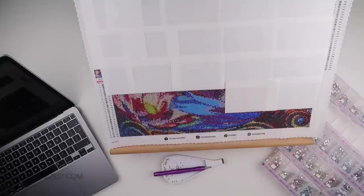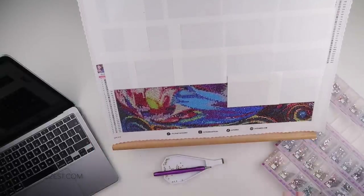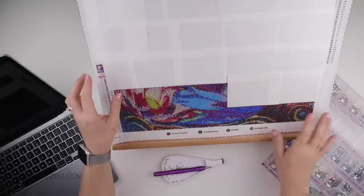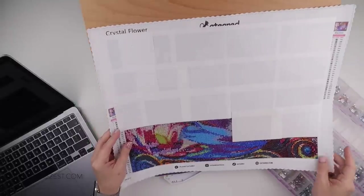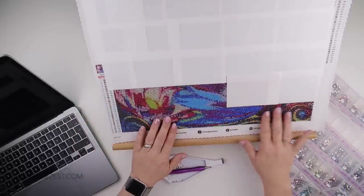Hi and welcome to Add More Zest. My name's Rebecca, also known as 4kidsat147. I'm working on Dynamic Floral, or Crystal Flower as it's called on the canvas itself. This one is from K-Tierd.